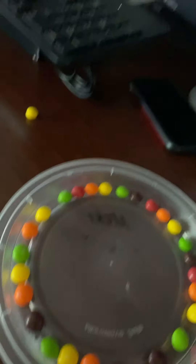This easy magic trick — all you need is just Skittles and some water. But I haven't got water yet. Hold on. Okay, get your water.